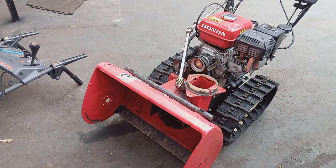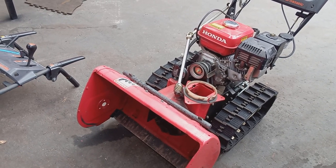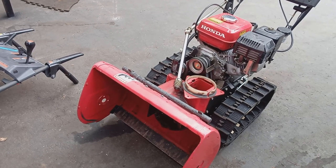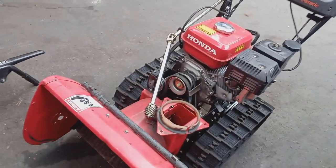Hello folks, this is Anthony from Honda Snowblower Enthusiasts. Today I'm going to show you a great off-season project or an emergency project where you have to replace the belts and the impeller bearing on your Honda Snowblower.